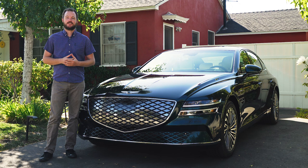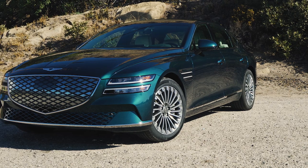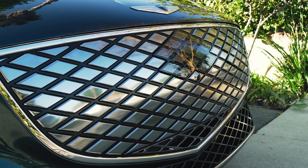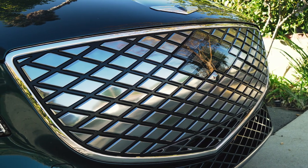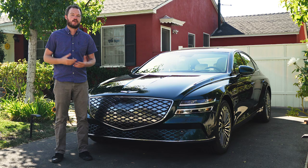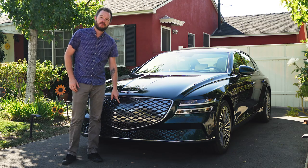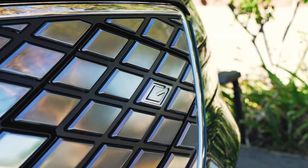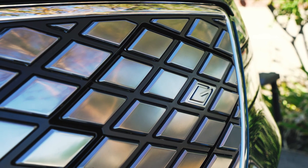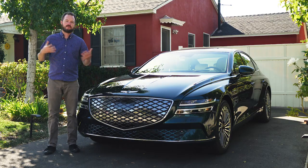The first time you see an Electrified G80, you'll be forgiven if you don't realize you're looking at something a little special, because Genesis only applied a few slight exterior modifications. That starts with the signature shield-shaped grille, but instead of an open mesh G-matrix design, it uses little reflective diamond shapes. This car needs cleaner aerodynamics more than powertrain cooling, so the whole panel is blocked off except for a few spots down low. The grille also does a good job of hiding the radar sensor up front and the charge port on the side — so well integrated you'd never find it if you didn't know it was there.